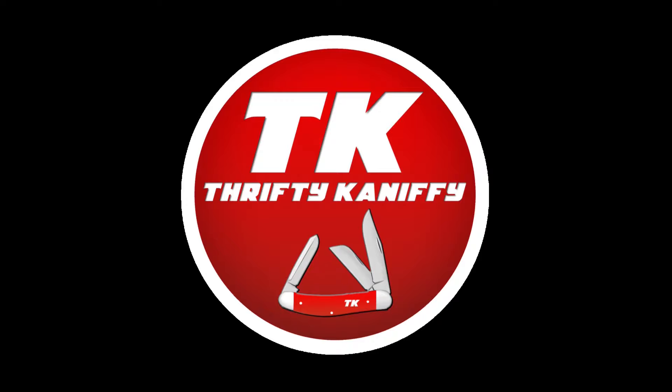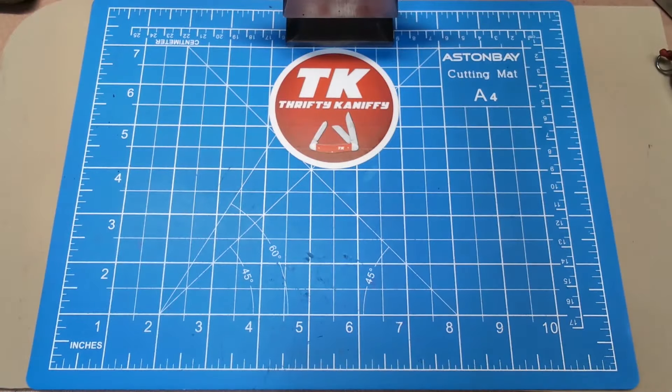You're watching Thrifty Kniffy. Hello everyone and welcome to Thrifty Kniffy! Today we're going to be doing an open tag — the Super Sack Saturday. It's Saturday, and we're going to show a Swiss Army knife. I hope that everyone will join in on this tag.